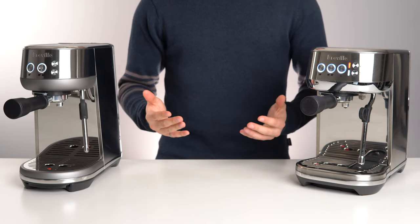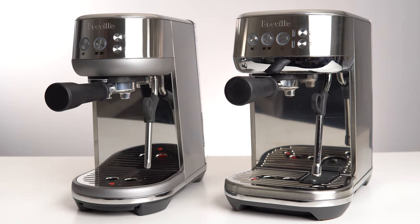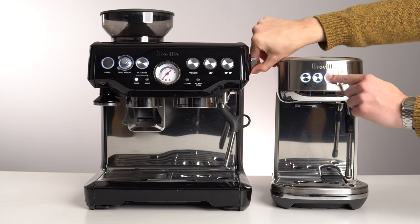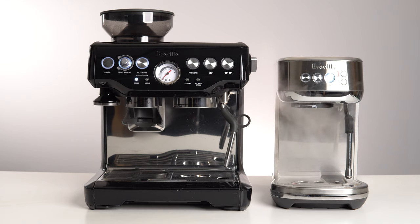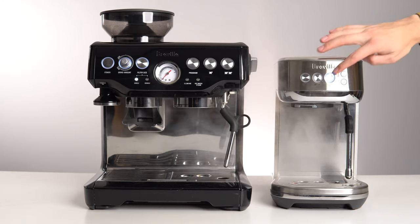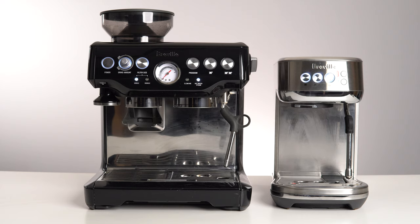Moving on to performance, we'll first take a look at milk steaming. Both of these machines include Breville's new Thermojet heating system, which is quite simply the fastest single boiler configuration we've tested to date. Compared to the older Breville generations, these two machines are lightning quick with respect to both heating speed and transition speed between brewing and steaming. It seems counterintuitive, but these two machines pack a solid punch, easily beating out the larger Barista Express and Infuser in a steaming race.